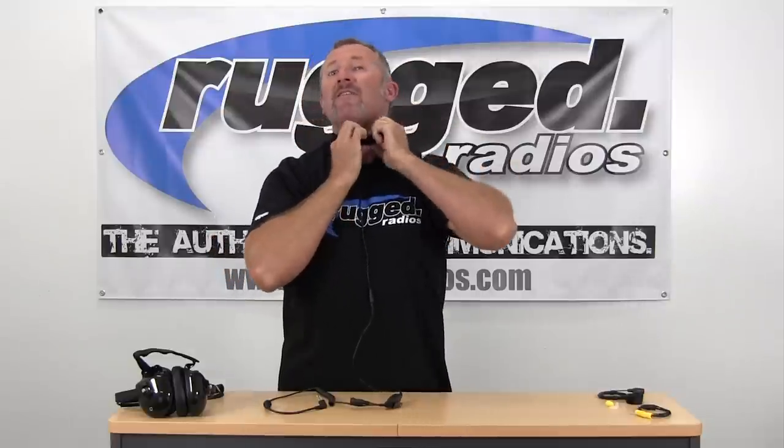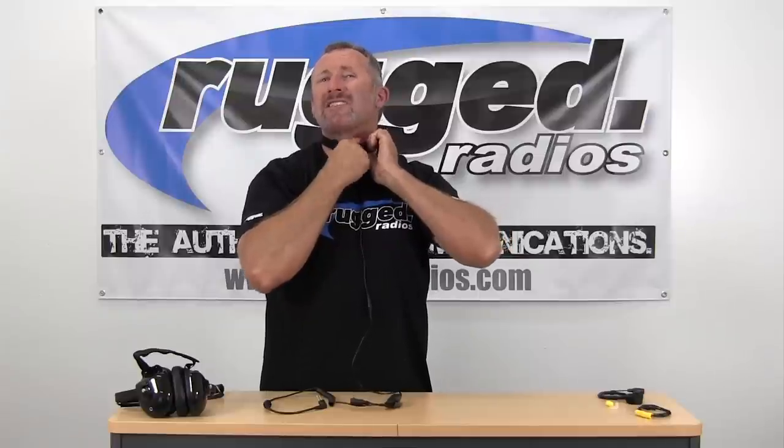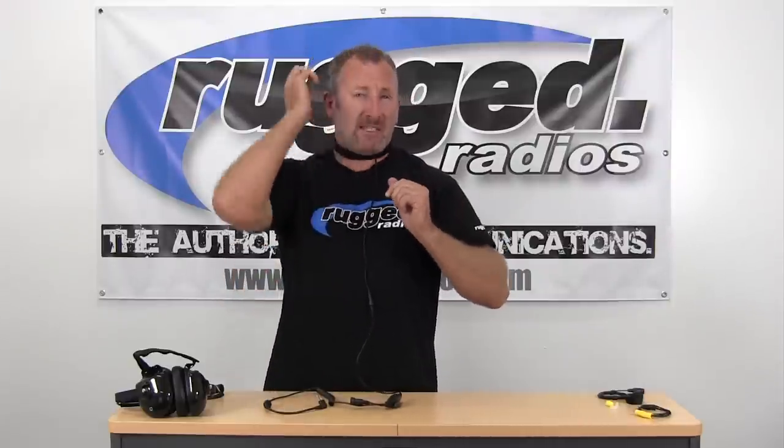To put on the Rugged Throat Mic, loosen up the velcro strap and slip it on, then tighten and secure it in place. The pickup for the throat mic is right in the front where the wire comes down. Try to run it just off to the side of your throat — that gives the most sound. If you put it right in front, you'll hear a little raspiness, so test with it a little bit.